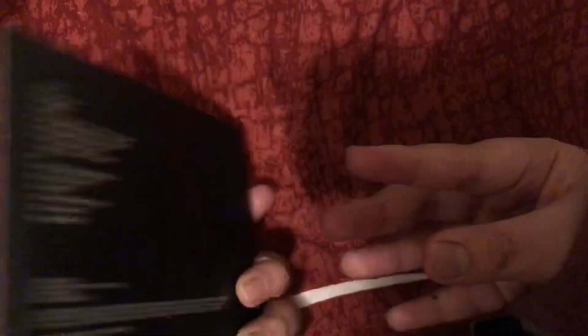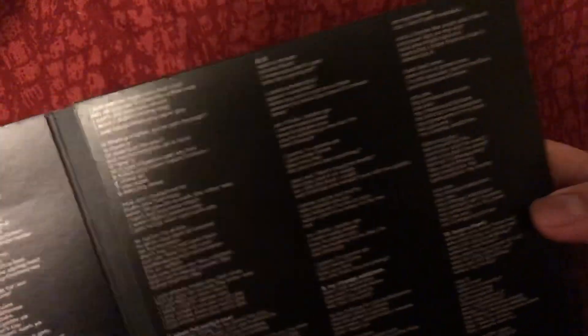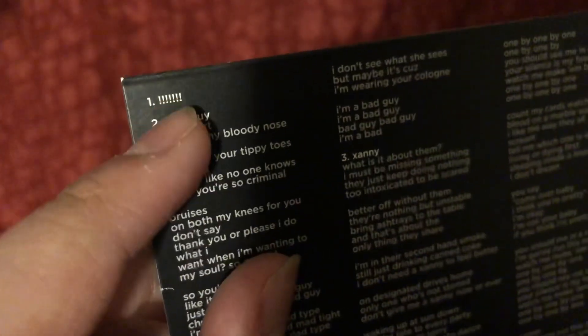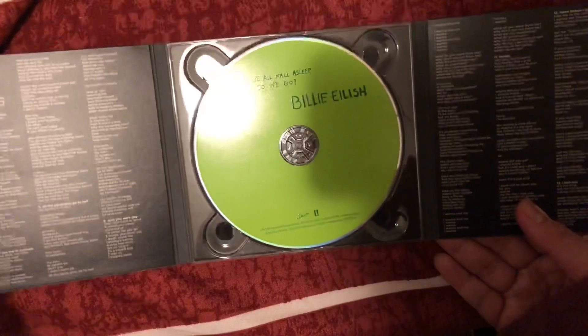So, this is the Billie Eilish album. It's so scary. But it's good. I understand her. I don't know why her first song is this. There's no lyrics. Oh my god. So pretty.